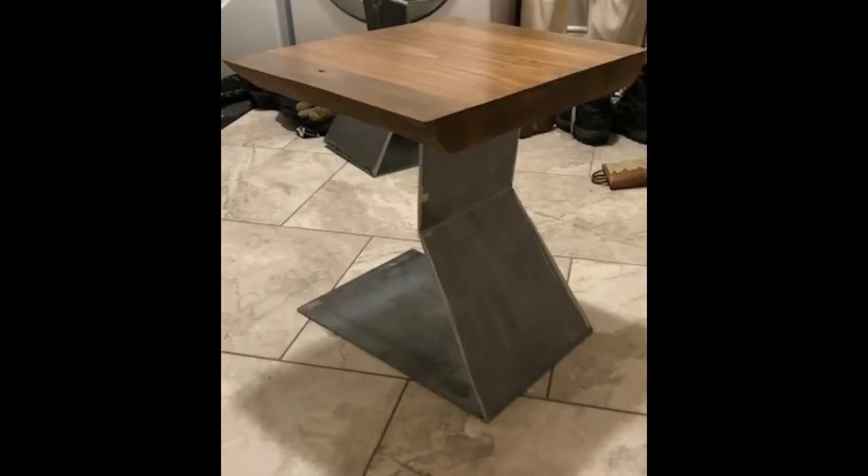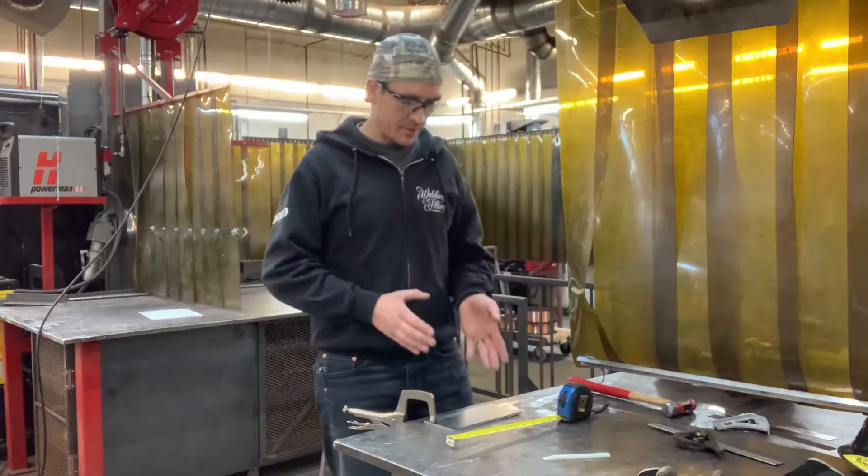There are many situations when you need to make a bend and you don't have a brake press or a torch handy to heat the material. Here's an example of legs to a table that were bent using my technique. Regardless of the angle, it is possible to attain precision.